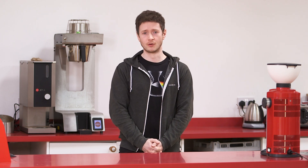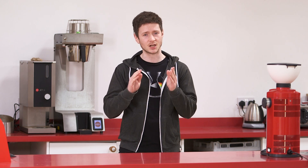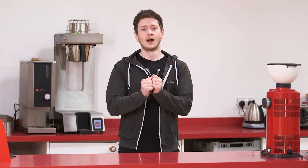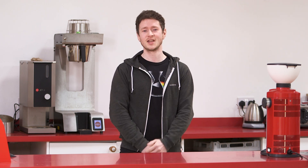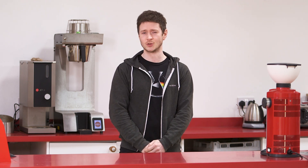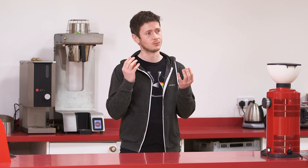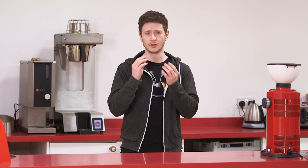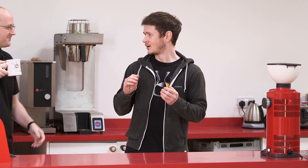Now for this week, we are off to Burundi. We have got a coffee from Karundo and it's naturally processed. I'm going to be completely honest with you, I don't know very much about this coffee. However, we have someone who is very very useful when stuff like this happens. Roland? Roland! Roland!